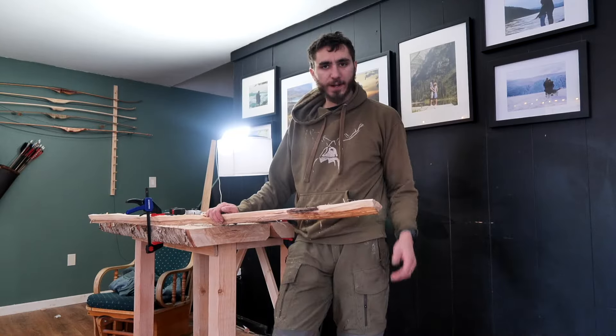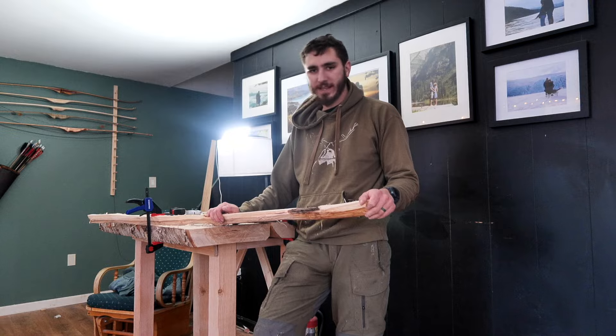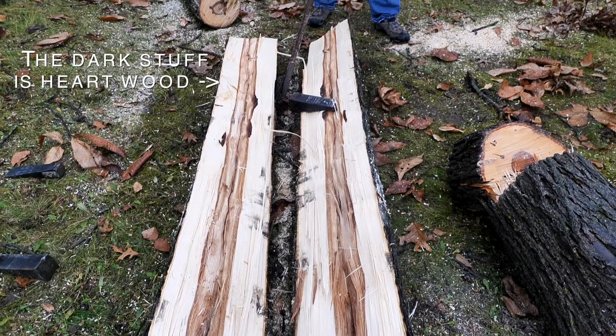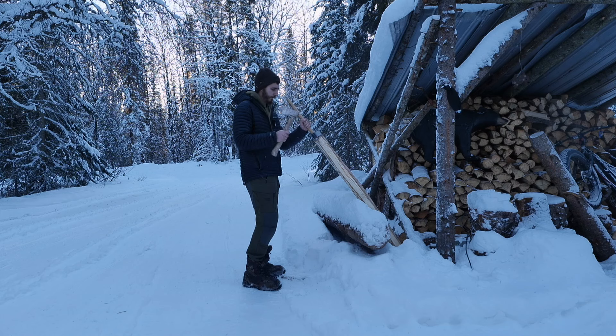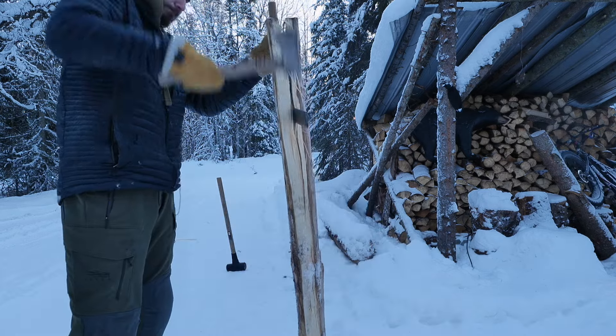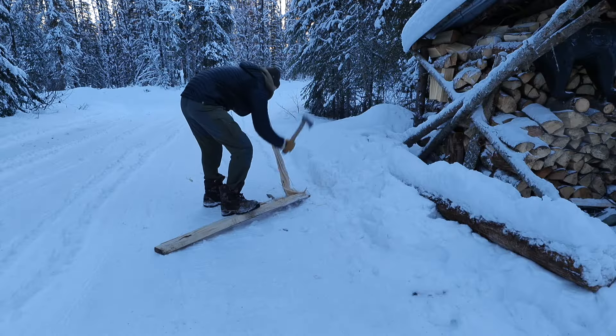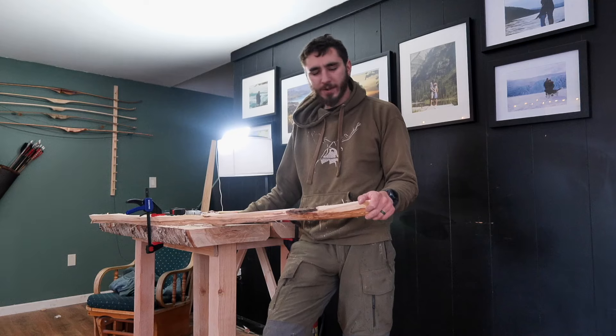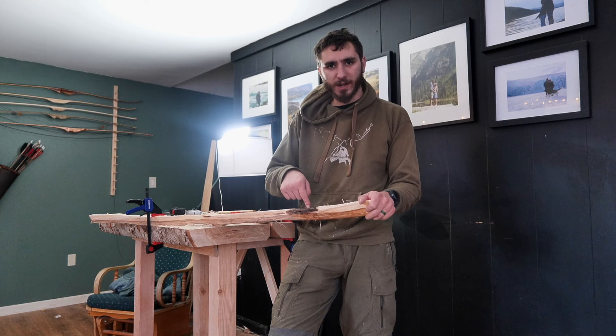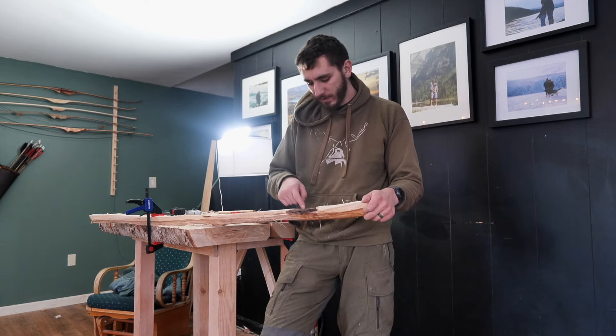I'm doing something that very few people do when making bows, and that is utilize the heartwood of a hickory. Usually you just use what's right at the surface of the tree under the bark, but I split out the centerpiece of the stave, and what's weird about it is that there are little sections of bark inside the wood.